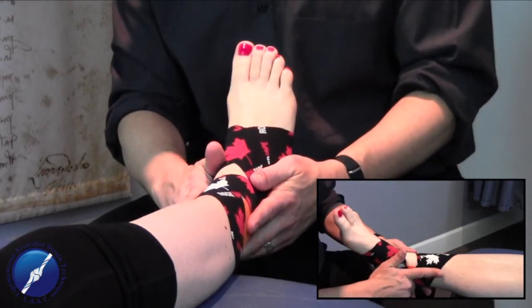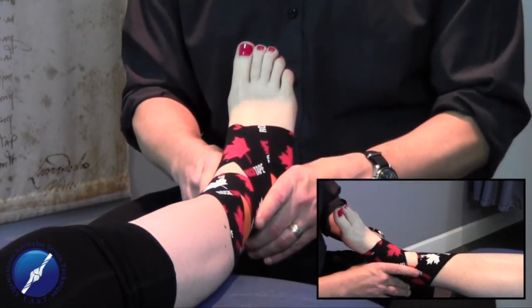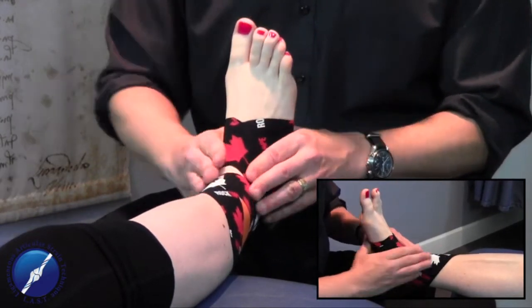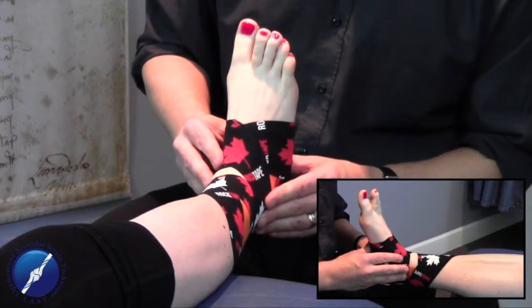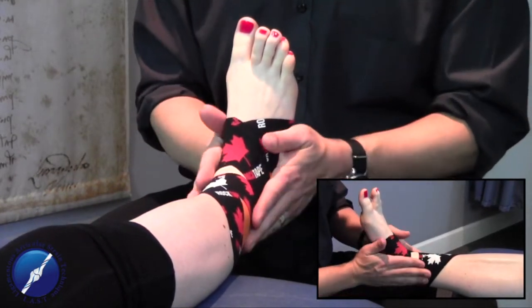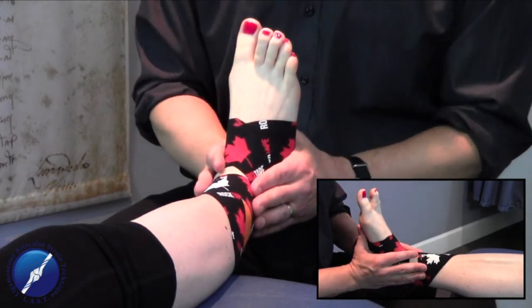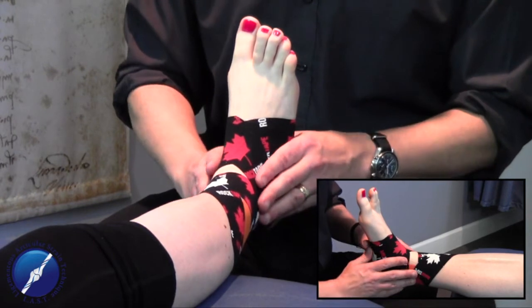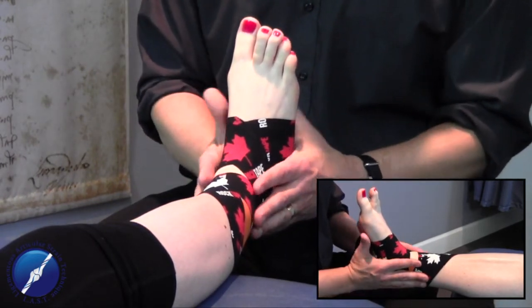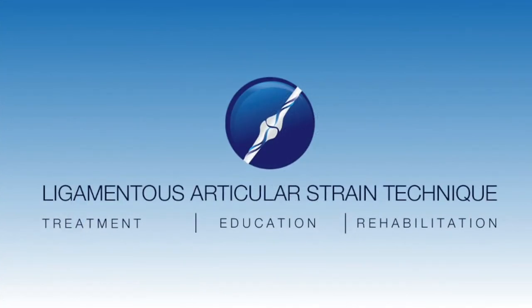So there are your three taping techniques: the U-lock technique in orange, the heel lock technique to stabilize the calcaneus and talus and distal tib-fib, and the figure eight technique to provide stability for the metatarsals, the lateral aspect, and the distal end of the tib and fib. I encourage you to take a taping course and incorporate these into your practice — it extends the neuromodulation, neuromuscular firing, and the ligamentomuscular reflex to create a long-term rehabilitative state for the patient.